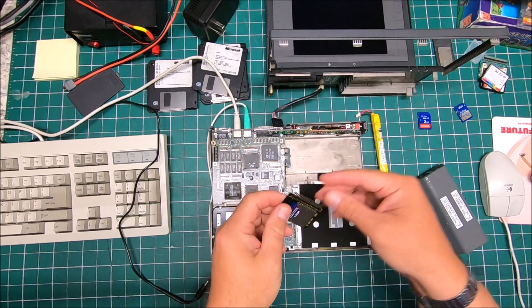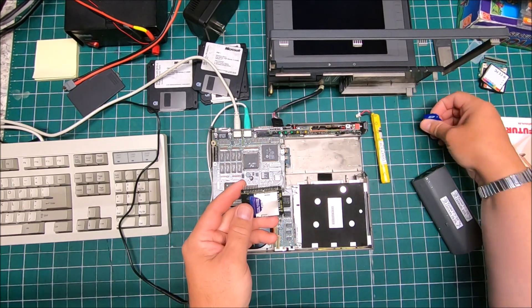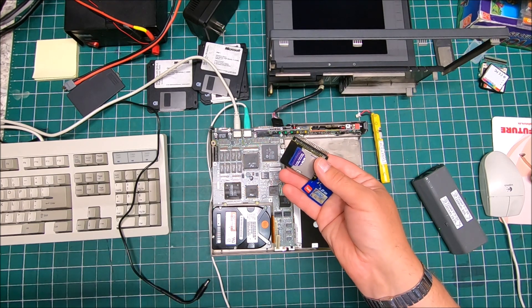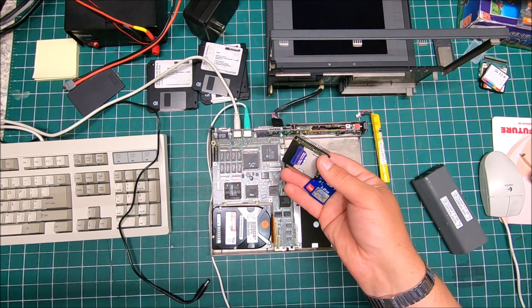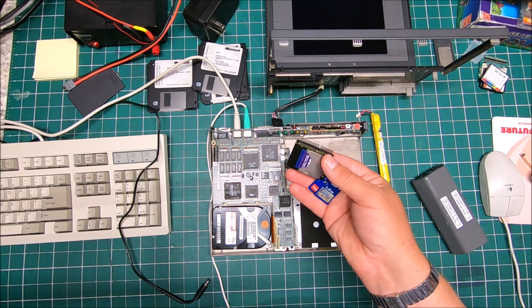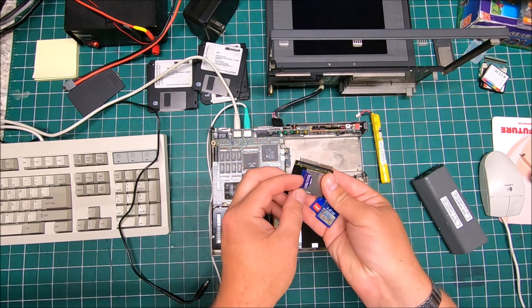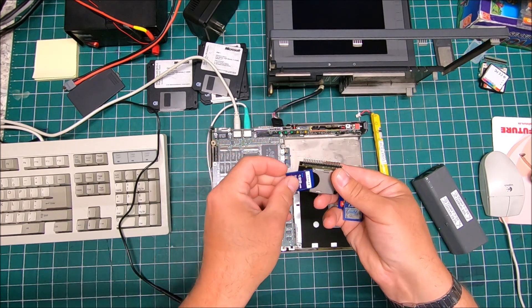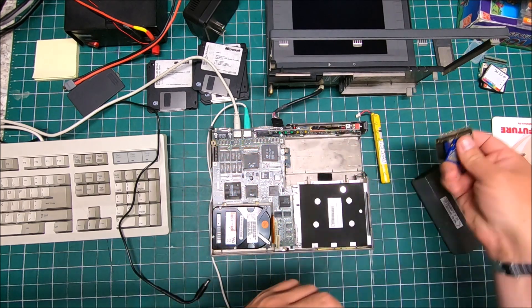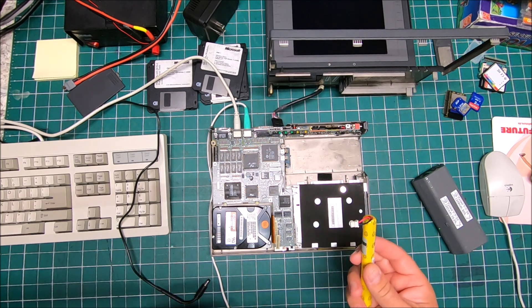SD card is much better. How many cards I got using on my different projects on my Amiga — they all work. I never found even a single SD card, even like eight megabyte, that doesn't work on my Amiga. I've got 128 megabyte, one gigabyte, and two gigabyte — that should be plenty enough.